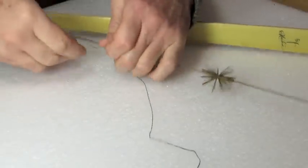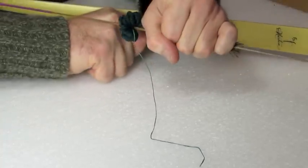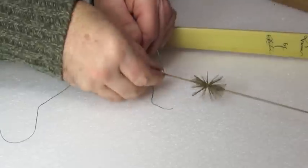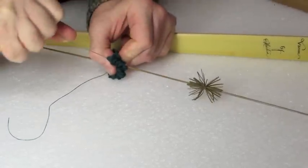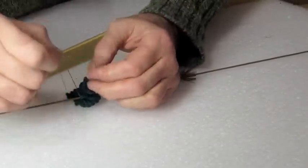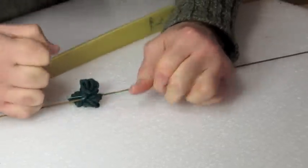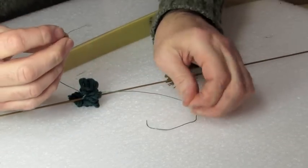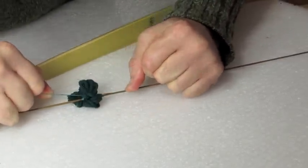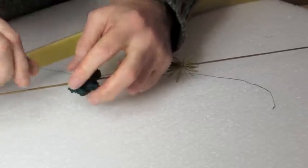A few more half hitches, pulling it tight up against the ball. Now a couple more on the other side for a total of at least three. Now I've separated the bundle so that I can see the portion that held it together originally, and I'm creating some square knots across that. Another option is to create a clove hitch completely around the ball. Once the square knots are all tied tight, I will repeat on the other side and then melt.